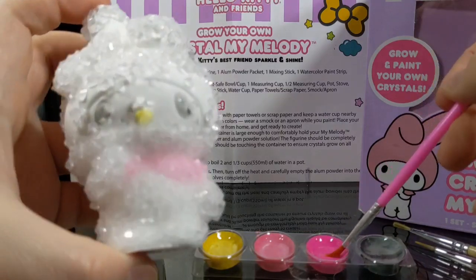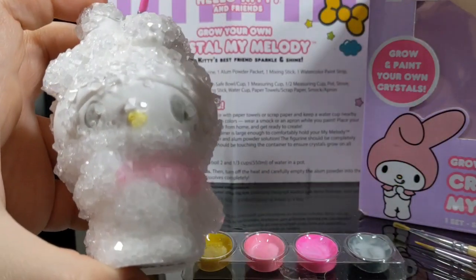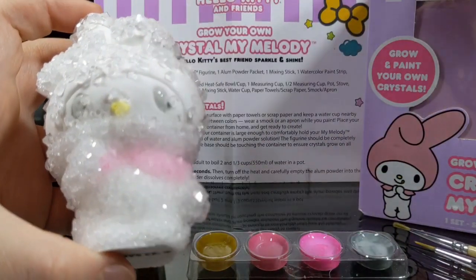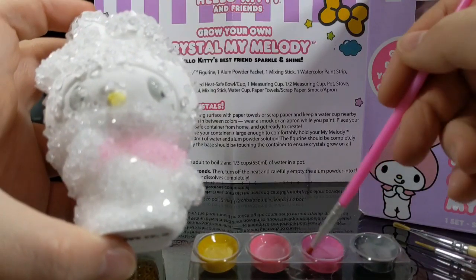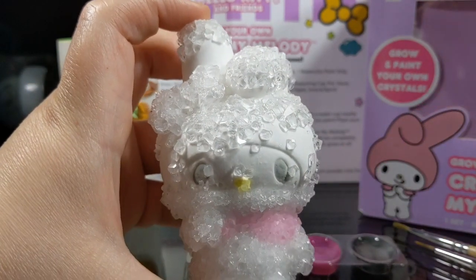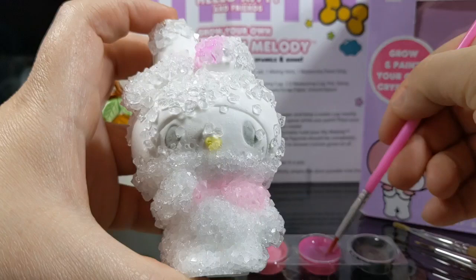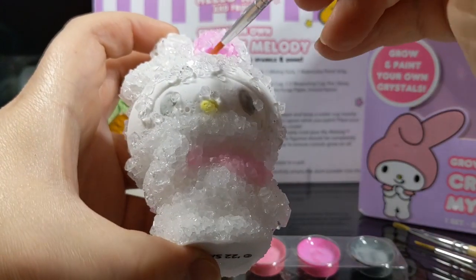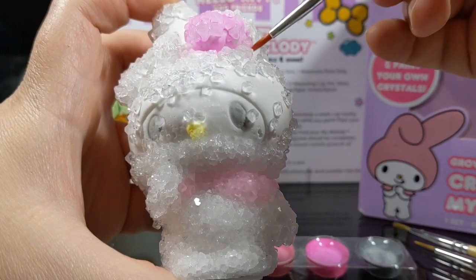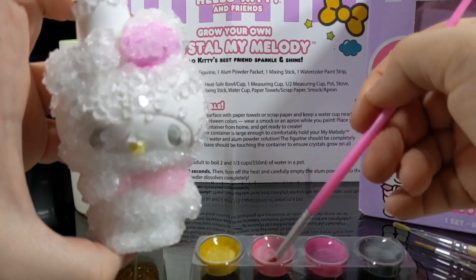I want to try out this darker pink color too. I think we're going to start with the ears and see if we like this pink - if we don't, we'll just switch back to the lighter pink. Getting this one going. That's pretty! That's not quite My Melody color but that's okay - it's going to look cool. What if we mix some of the pink? Let's add a little bit of the lighter pink and blend it in a little bit and make her cool.